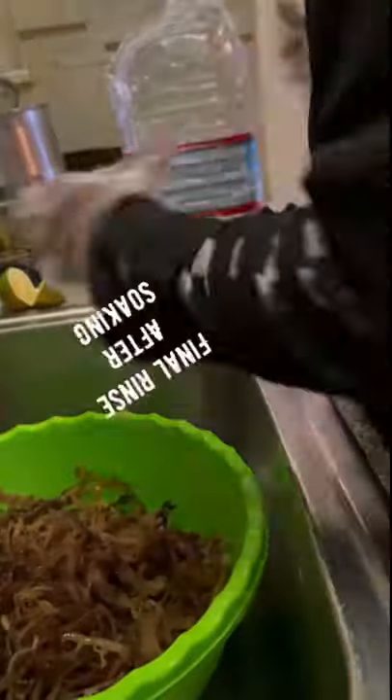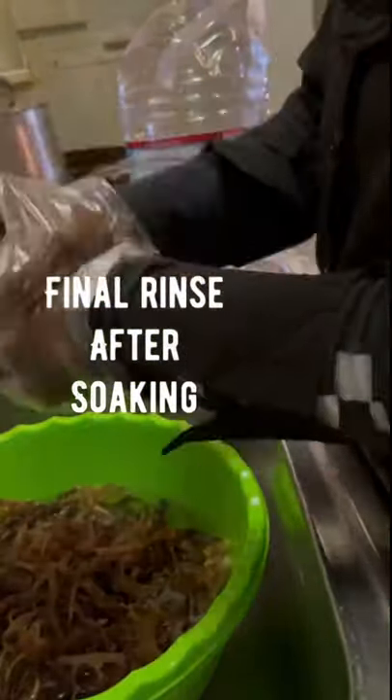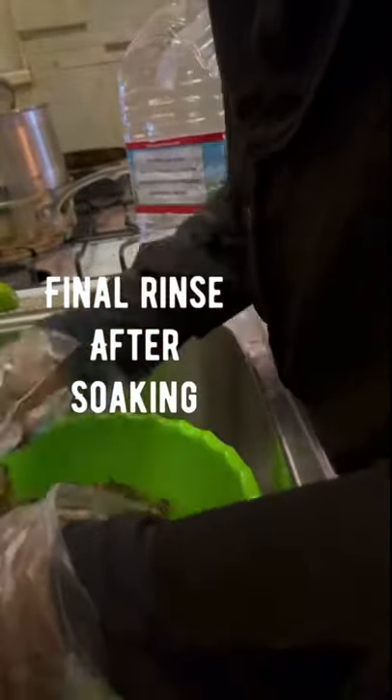Good morning! After our purple exotic sea moss has been soaking for 12 hours, I gave it a final rinse with a little more lime so that I can get that sea scent out of it — it has a very strong sea scent.